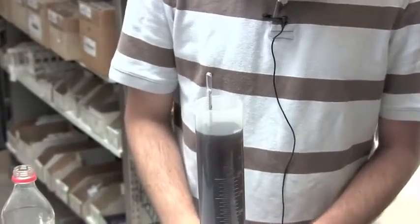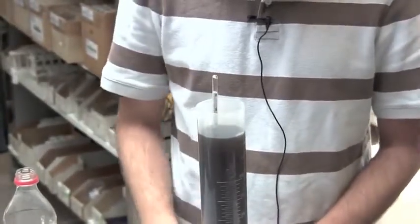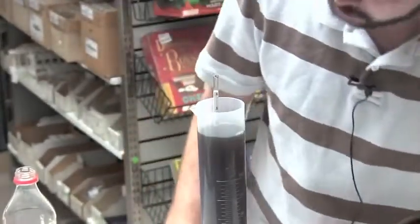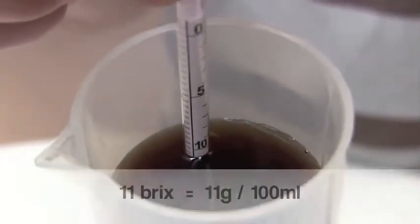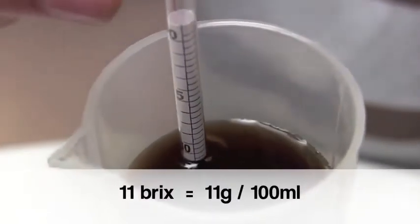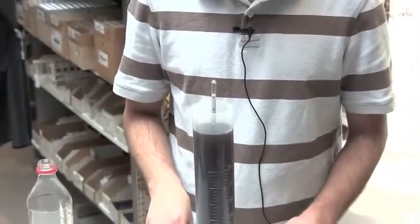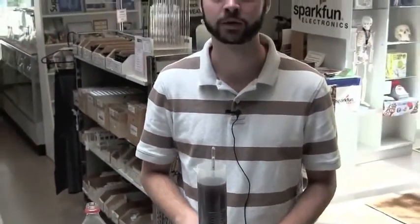Once the hydrometer levels out, take a reading where the surface of the liquid meets the scale on the hydrometer. Looks like in our case it's about 11. 11 is the amount of sugar in grams per 100 milliliters of your beverage. Finally, you can use the following formula to calculate the total amount of sugar in your beverage.